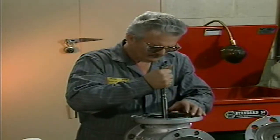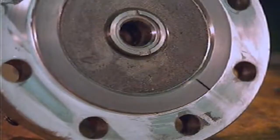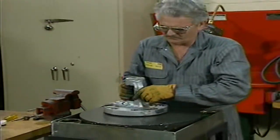Once all necessary maintenance preparations have been made and the valve has been disassembled and inspected, maintenance can begin. In this part, we'll look at some typical valve maintenance procedures, including lapping and spotting in. Lapping is a resurfacing process accomplished by rubbing a valve part against another surface coated with a lapping compound. This smooths the valve part's surface.